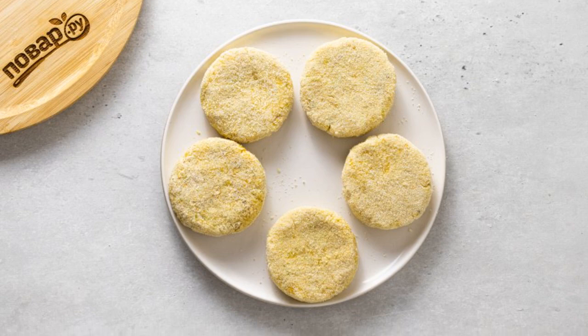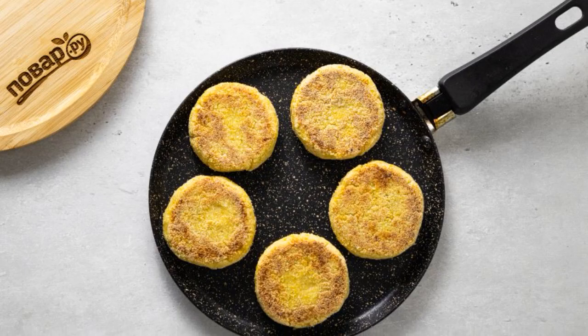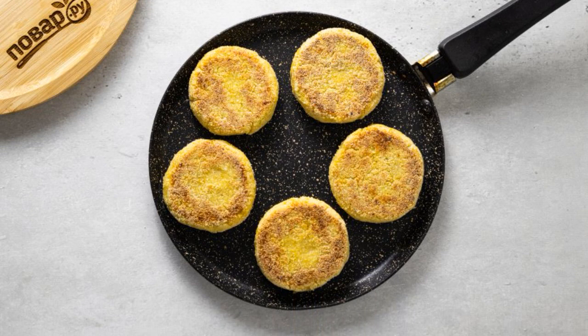Form cutlets from the resulting minced meat. Roll them in semolina on both sides. Fry the cutlets in a well-heated frying pan with oil until golden brown.